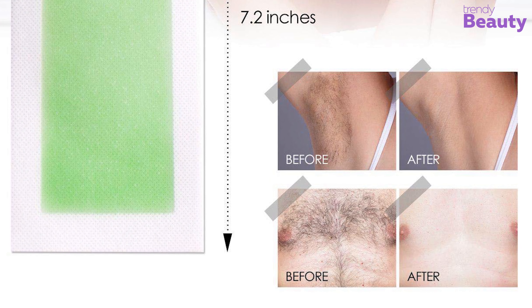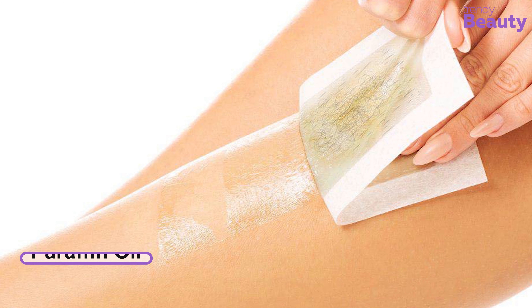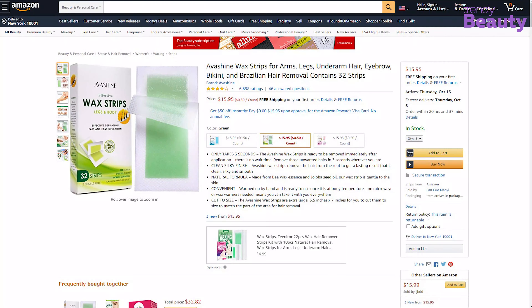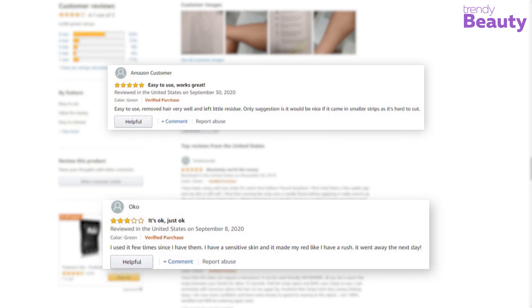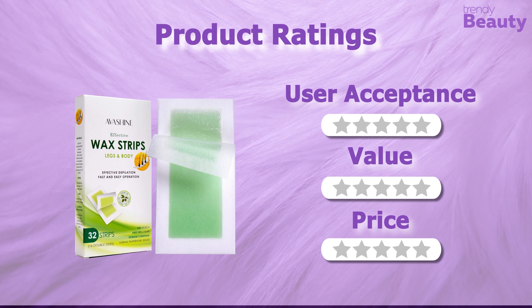The package also includes paraffin oil to remove any wax residue. The Eva Shine Wax Strips are available on Amazon with a good number of positive reviews and ratings. After going through the reviews, these wax strips remove body hair easily without any pain, but some users were not happy with the result. It's time to rate these wax strips.